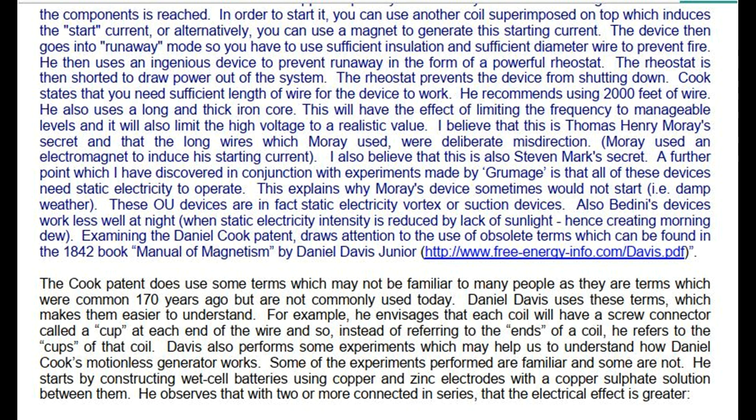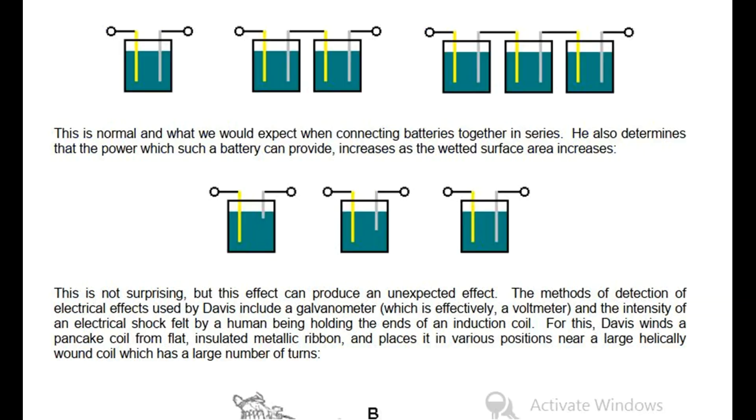Some of the experiments performed are familiar and some are not. He starts by constructing wet cell batteries using copper and zinc electrodes with a copper sulfate solution between them. He observes that with two or more connected in series, the electrical effect is greater — this is normal and what we would expect. He also determines that the power which such a battery can provide increases as the wetted surface area increases. The methods of detection of electrical effects used by Davis include a galvanometer, which is effectively a voltmeter, and the intensity of an electrical shock felt by a human being holding the ends of an induction coil.